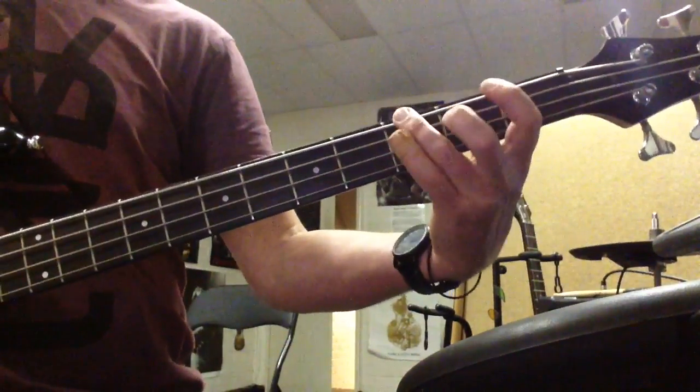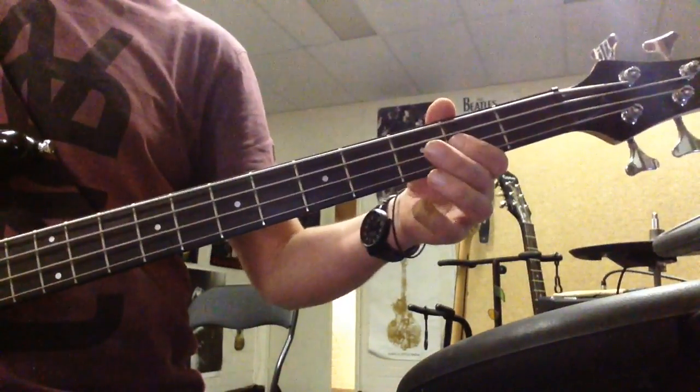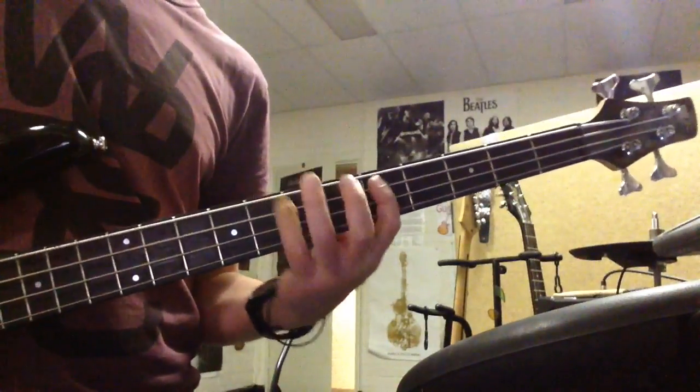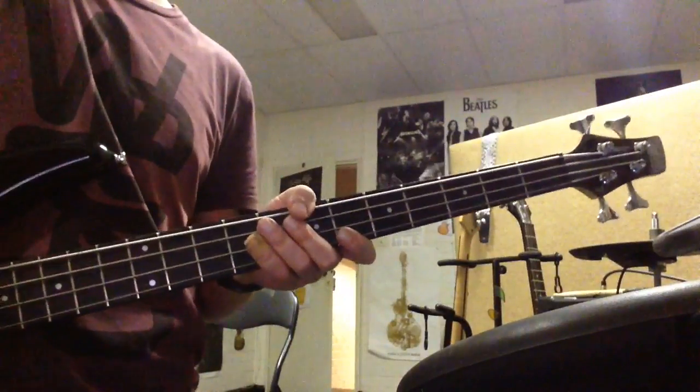So, open position: Open, 1, 3. Open, 2, 3. Open, 2, 3. Open, 2, 4. Yeah man, have fun!